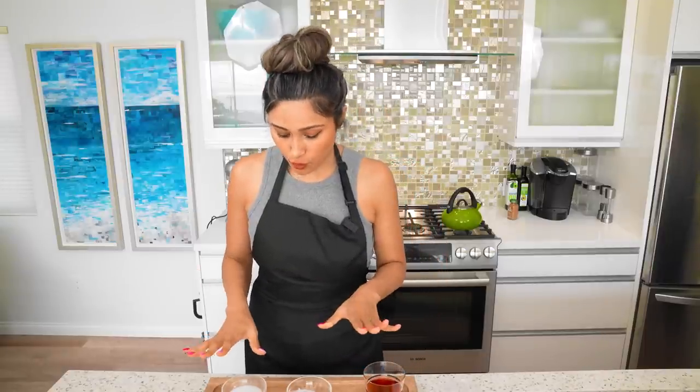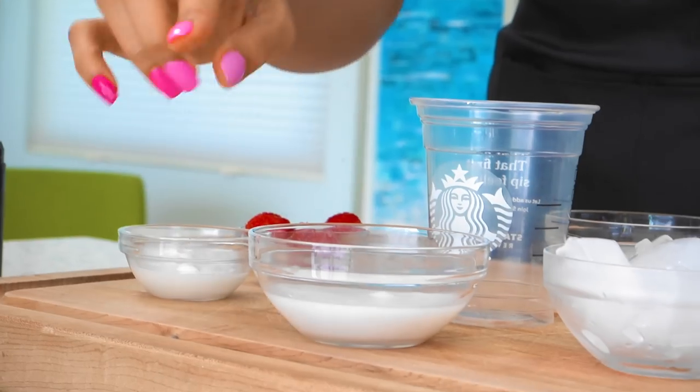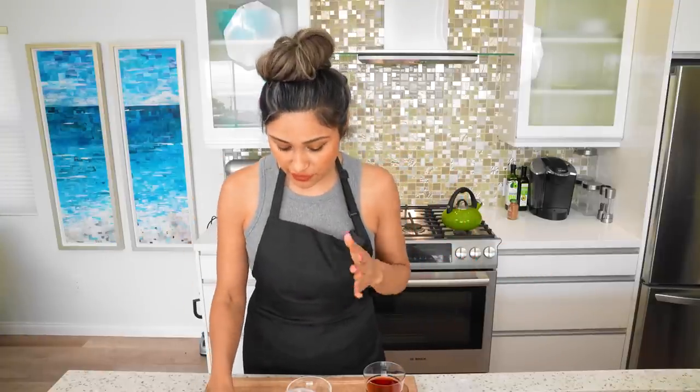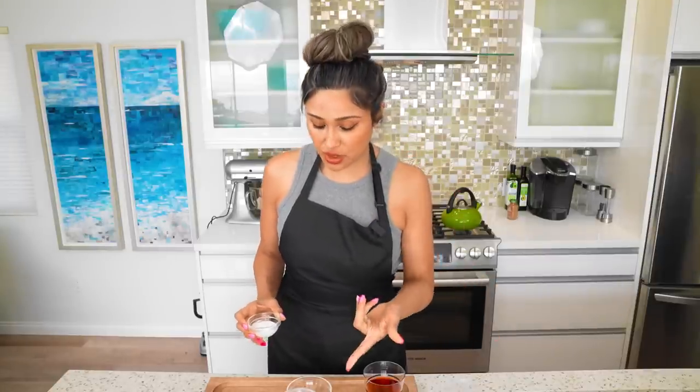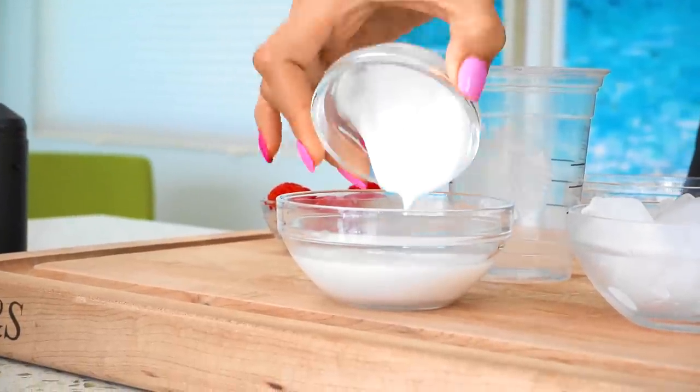We're going to start off by mixing in our milk. So here we have our coconut milk — you can use coconut, almond, or even oat, like whatever you typically use. At Starbucks they do use coconut milk, so we're just going to use the same one. The only thing is that theirs is sweetened, so ours is unsweetened. And then we have our coconut cream, which of course is unsweetened as well.